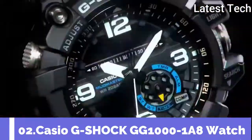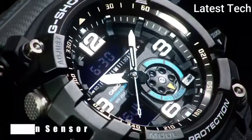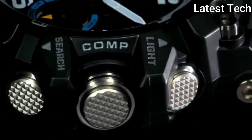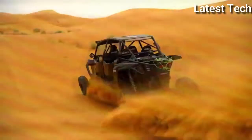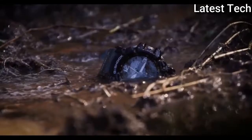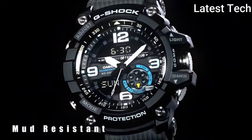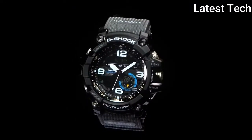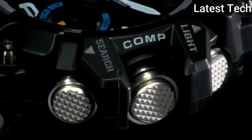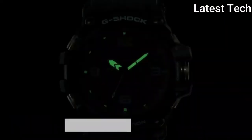Top 2: Band Materials Dual Colour Black V-Shaped Round. Display Analog Digital. Features: Shock Resistant, Day and Date Indicators, Water Resistant, Thermometer, Backlight, Compass, Timer, Wall Time, Alarm. Movement Japanese Quartz. Water Resistant 200m.